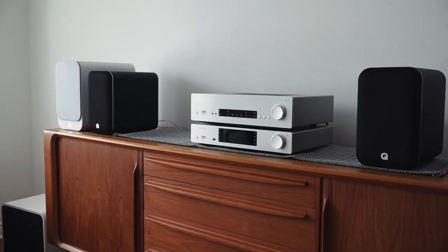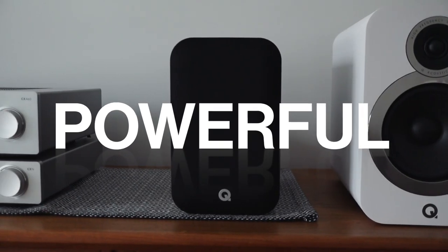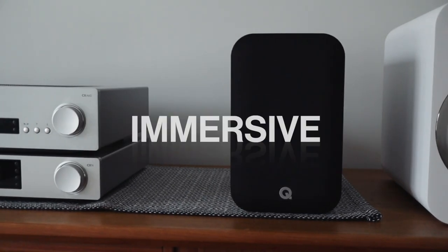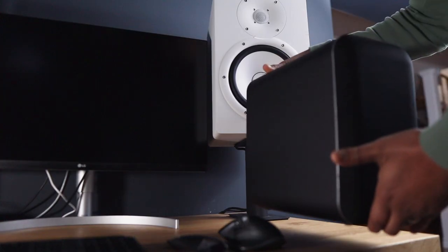And if you don't want to watch the whole video — yeah, I really like it. It sounds great. It's touted as a full-blown high-resolution music system. In their words, the most powerful, immersive, and convenient way to enjoy music, movies, and gaming sound anywhere in the home.